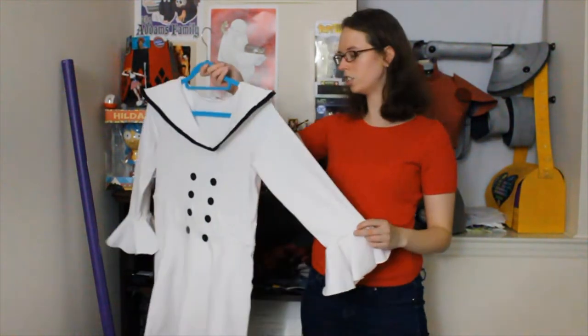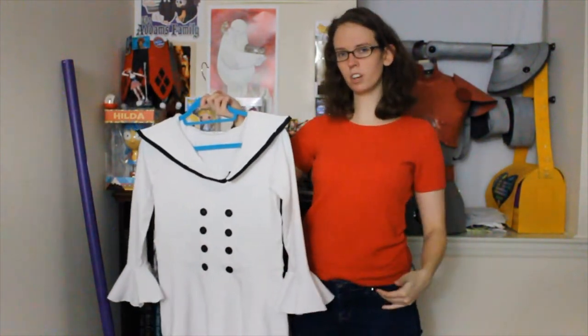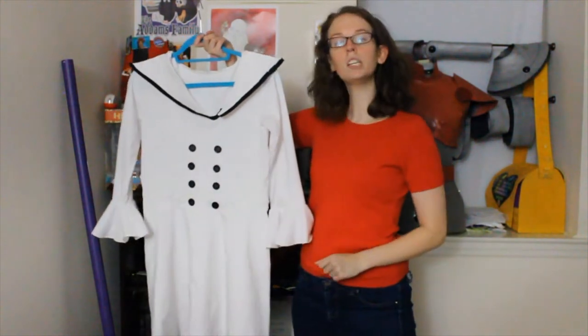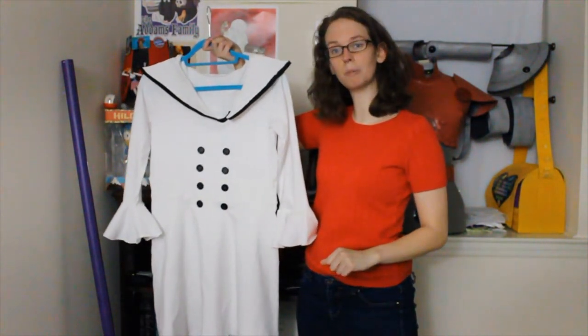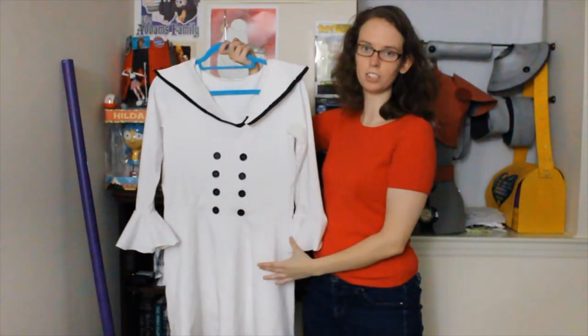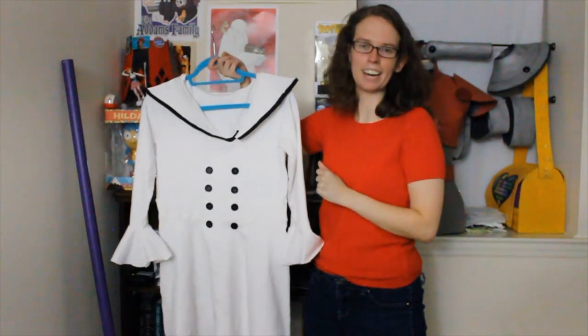Once I just followed the instructions and threw it all together, I made sure to throw it on Sam, make sure everything fit correctly, and then I went on and sewed on the buttons. Please make sure to use a ruler for this portion, just to make sure that they are parallel and lined up and centered. So you know me, lover of rulers — I was very excited to do that.